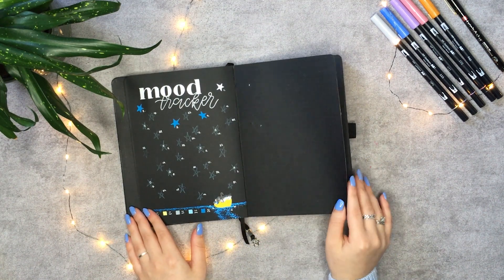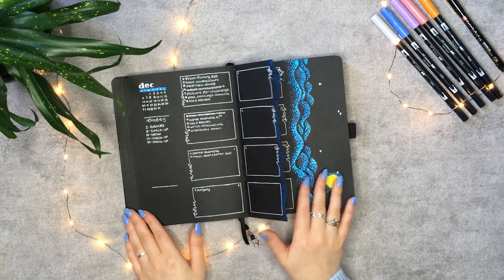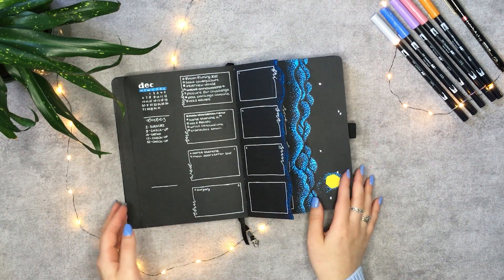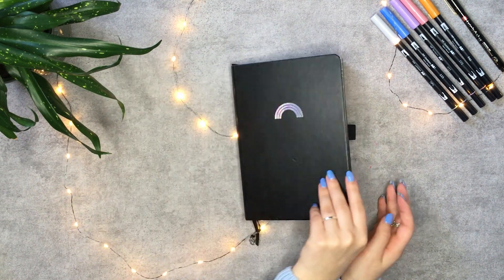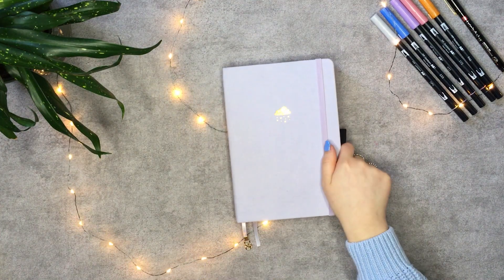During the filming of my setup, I realized the top camera did not record my first two pages, so bear with me through the start where I re-record the cover page and connected to the existing footage. But now, onto my 2022 setup.